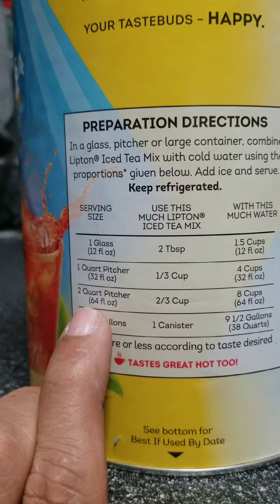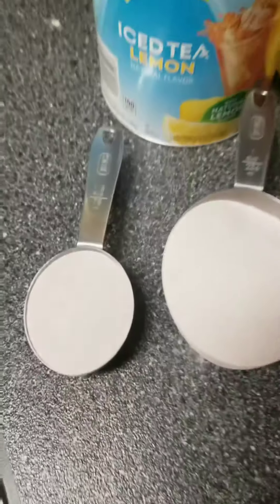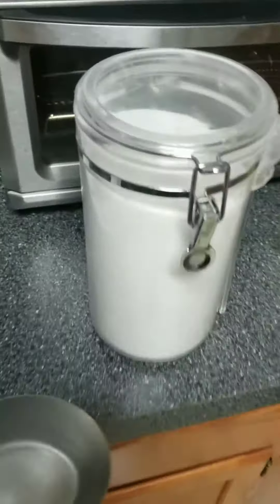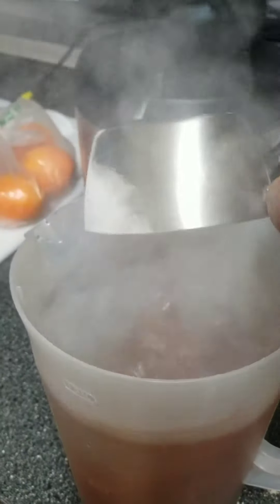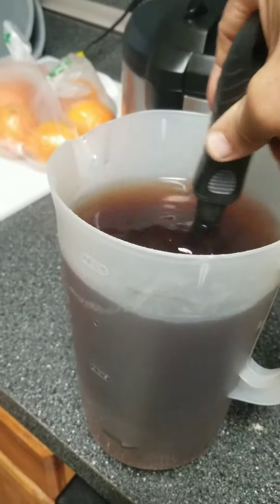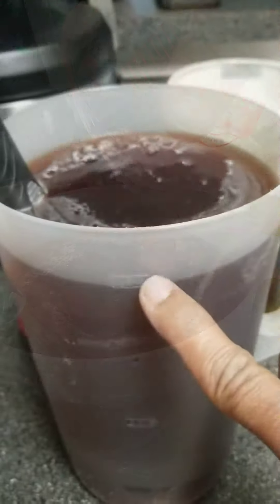We're making a gallon of tea. According to the instructions for two quarts, which is half a gallon, so we're looking at four quarts. You're supposed to do two-thirds of a cup, so if we double that that's one and one-third cup of tea — that's how much tea you put in a little less than a gallon of water, because you have to account for the juice you're gonna add. One-third cup of regular sugar. One gallon.